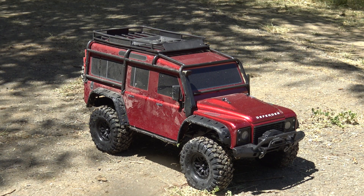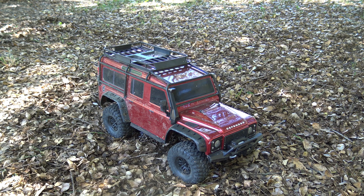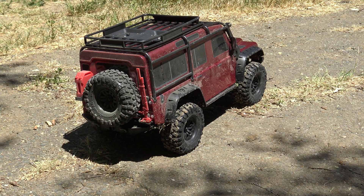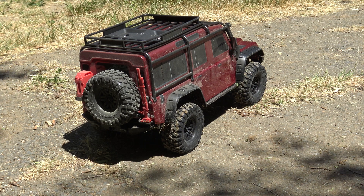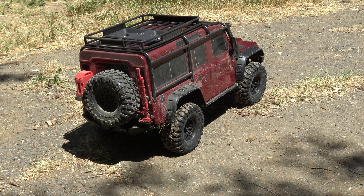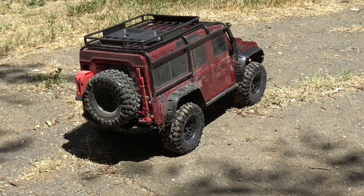Alright guys, there it is — the Traxxas TRX4 Defender crawler, just came out. It's quite dirty now but you've got to do what you've got to do. Thank you to Hobby Town USA Concord California for letting me take this out for a run. Let me give you some quick thoughts after driving it just one time. I really like the low speed/high speed gearing — on high speed you can definitely have fun on dirt and gravel, you can almost drift it around. Drop it into low gear, lock the diffs, and go crawling — it definitely crawls quite well. The portal axles really help get over rocks. The bumpers do get hung up here and there and it will high-center. The CG is a little high with that heavy body, but it can get up some pretty steep hills and over some gnarly stuff.